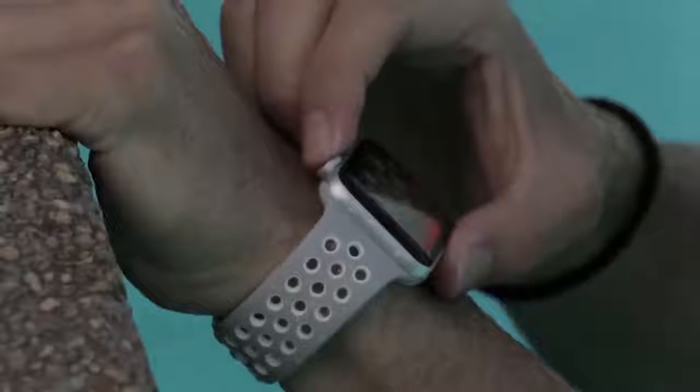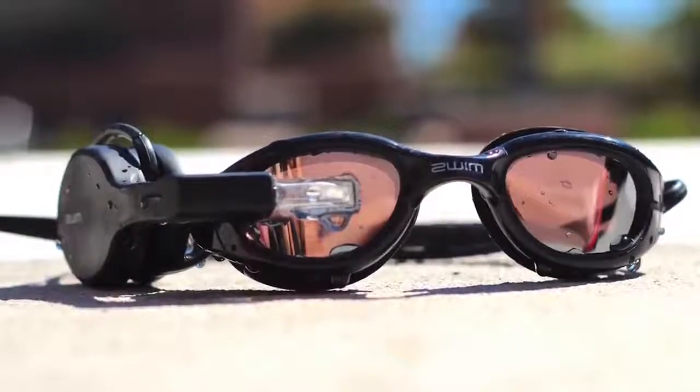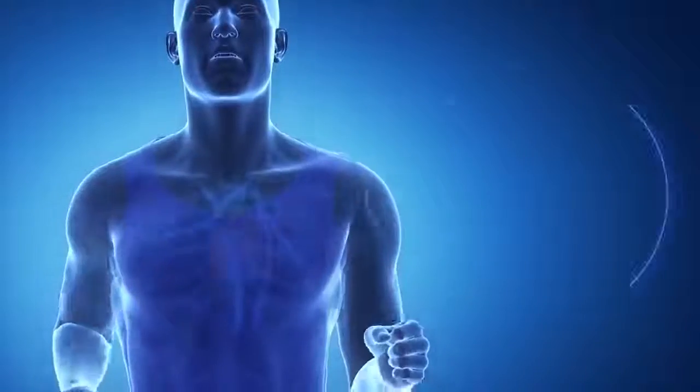The battery lasts four hours, and after training the device automatically synchronizes with the smartphone and transfers all collected data to a special application. You can buy these smart swimming glasses for $200.